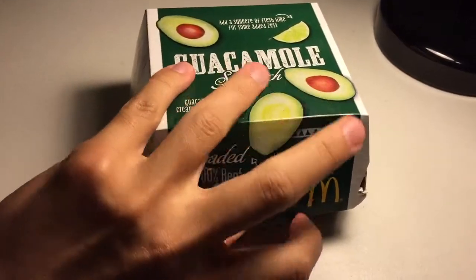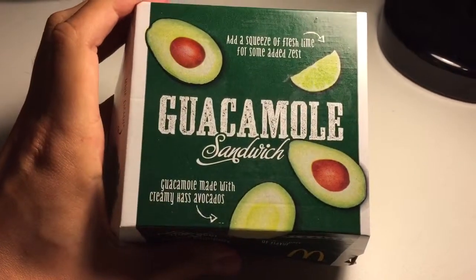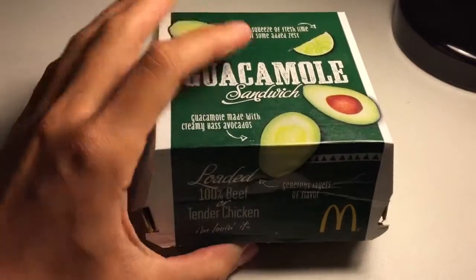Hi and welcome to JJ's Food Reviews. I'm back for another review and I've got something special today. Look at this — it's the guacamole crispy chicken sandwich from McDonald's.